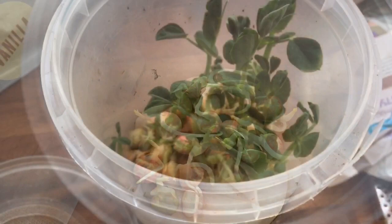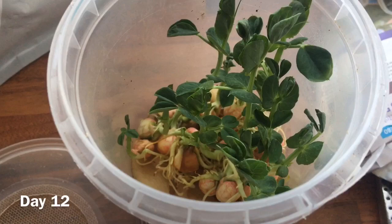Then seven days later you should have grown pea plants, and at this point you need to get pea aphids and introduce them to this new culture. You can either buy pea aphids online or go into a pea field and try to find some there.